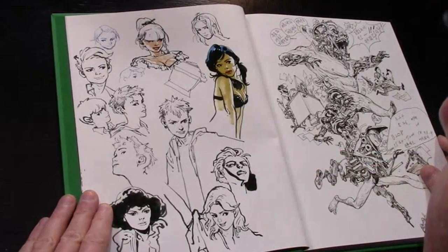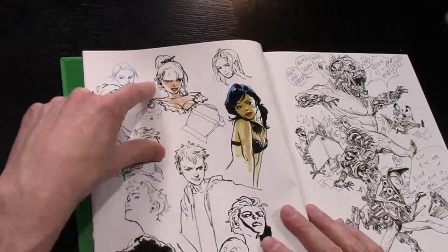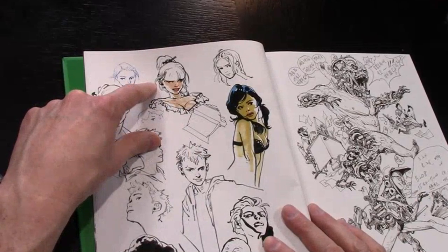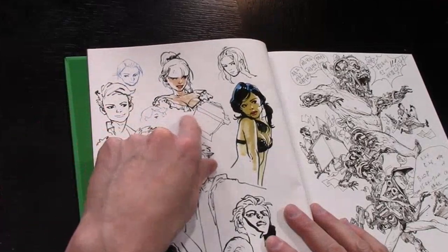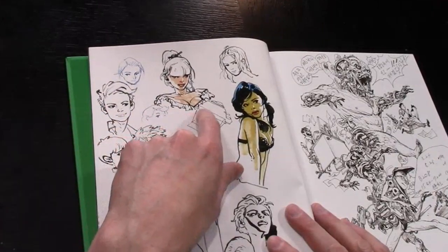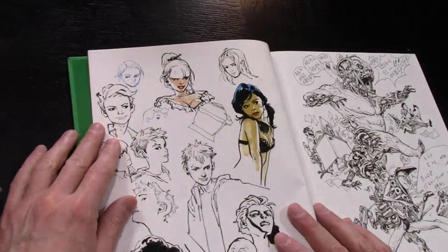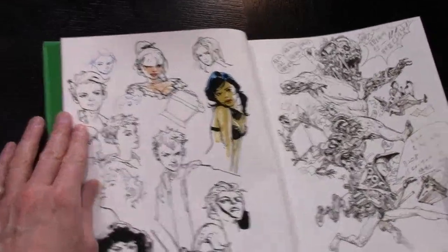He can draw like this just from his head and this is nothing - he does this in like five minutes, it's ridiculous. The overlapping, like the way her dress or corset is pushing up, overlapping to her shoulder - he's got it all planned out in his head when he starts, or maybe he doesn't and just plays it by ear.